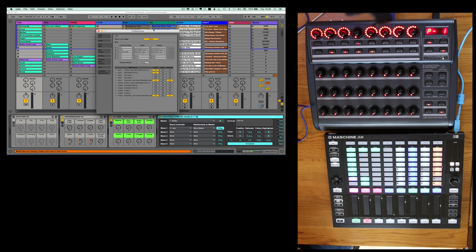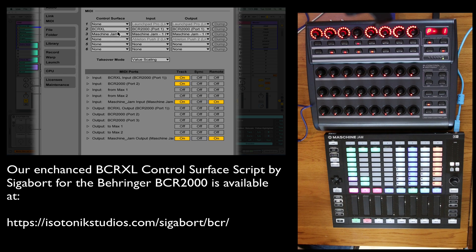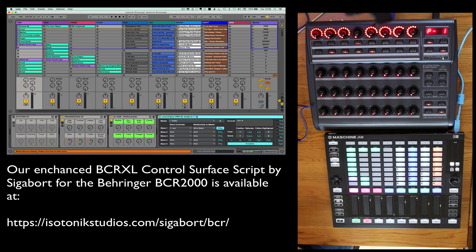How we got that set up in the MIDI settings is quite simple. We've got the BCR XL enhanced script from Sigibolt and the Machina Jam, plus I've got the Machina Jam set up for inputs and outputs for track and remote.